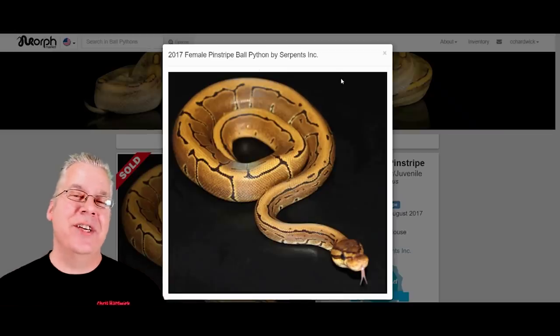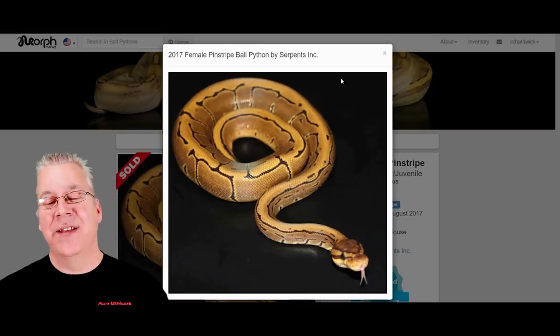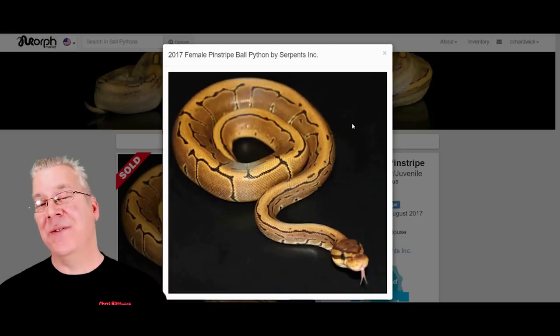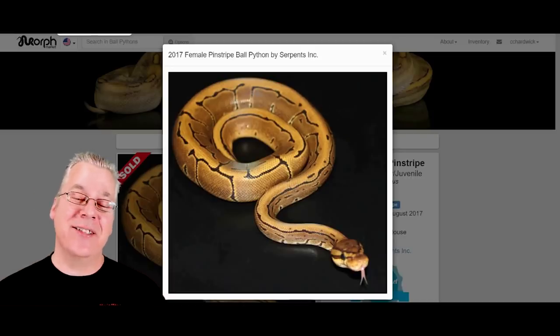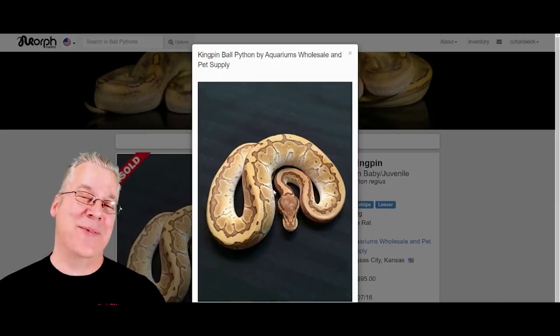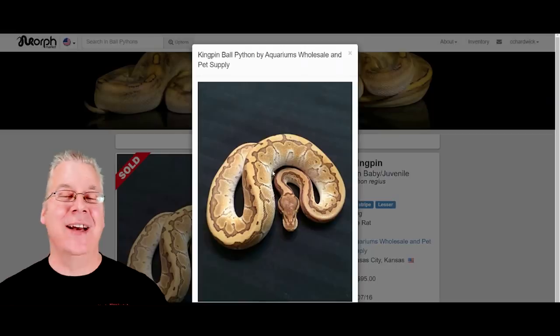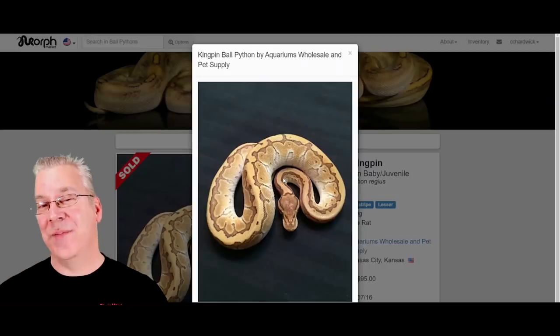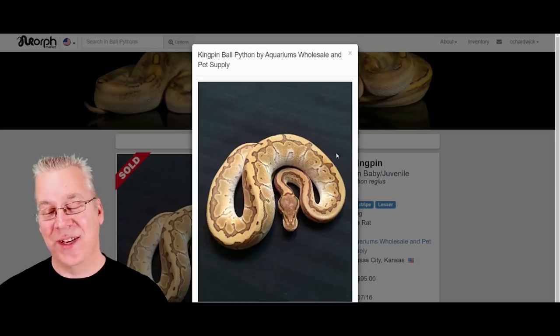I want to start with just a few base genes and show you the combinations with lesser added on top. This is the pinstripe — one of my favorite combos, probably the goldest snake you can get in any ball python, looks really awesome. When you layer lesser on top of the pinstripe, you get what is known as a kingpin, which is a pretty impressive snake. I've actually just acquired a lesser scaleless head male this year and I have a pinstripe female, so I can actually produce some of these.